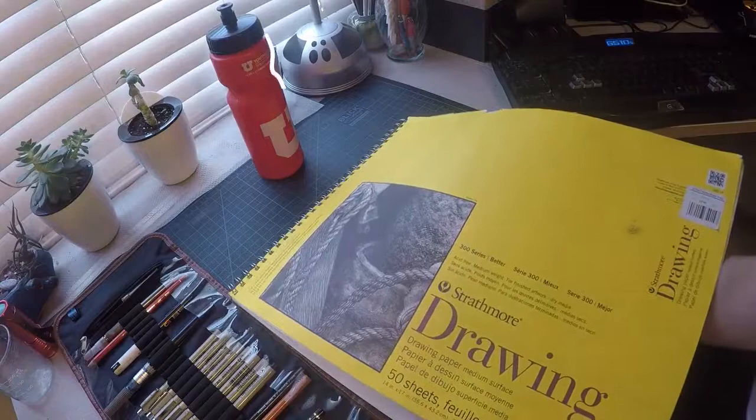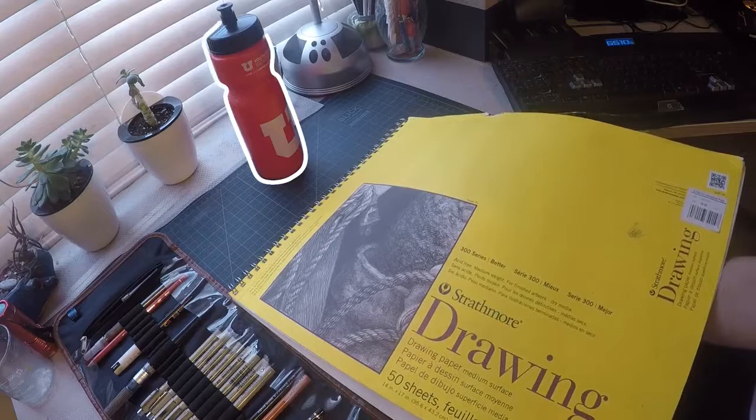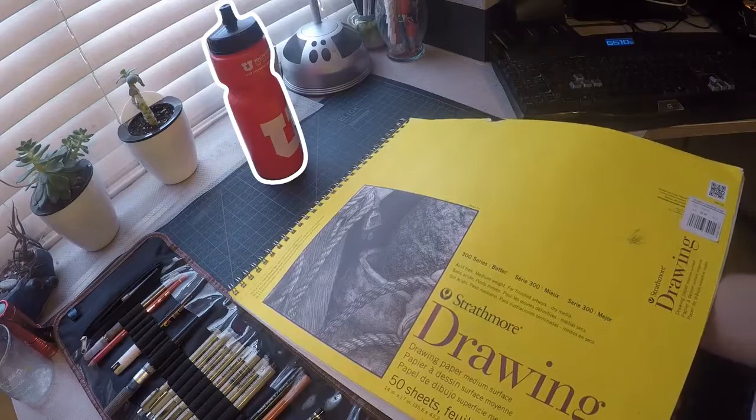Find a point in space to begin and set the tip of your pencil down onto your page. Slowly move your eye and your pencil at the same time while observing your subject. You can imagine a laser pointer coming out of your eye onto the edge of your subject that you follow.